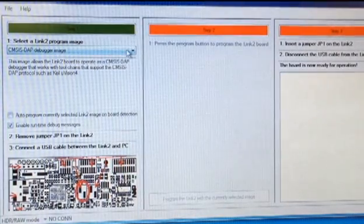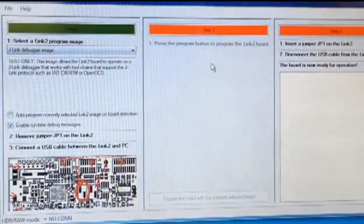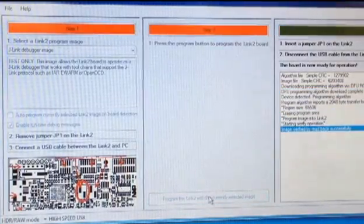First, you select the image that you want to program on your LPC Link 2 board. Then you connect your board via USB to the PC and press the button to download the image. And you're done.